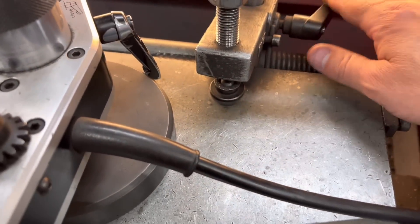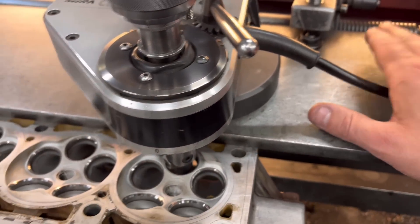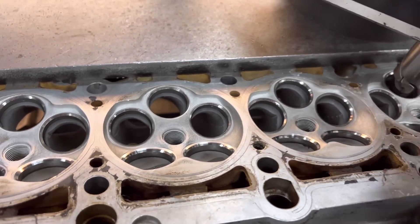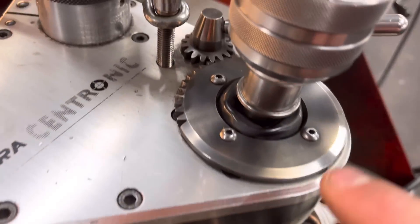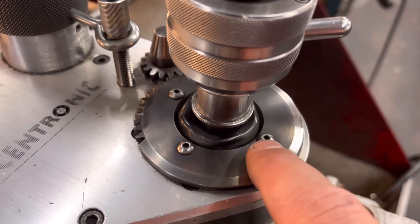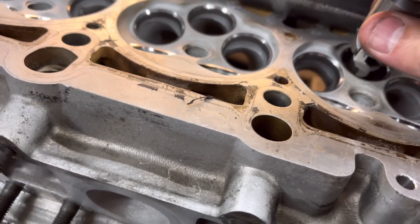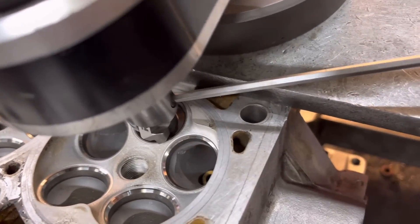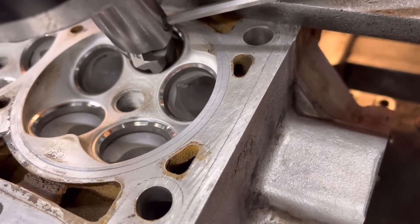So you've got the bed here, which you adjust up and down by undoing these and winding this handle. Basically you want to set the height so you're clamping just on the outside of the gasket line — it's normally a good rule of thumb. And you want it so it's basically dead level with the seat. To tell whether it is, make sure it's roughly in the centre of where it's got to be. Then we put the tool in loosely. There's a screw at the back there that clamps it — just do it up and then slacken it off back very slightly.